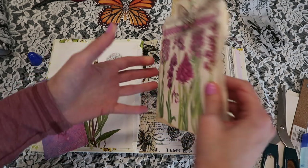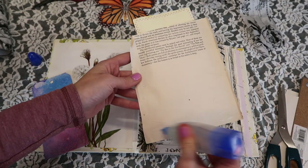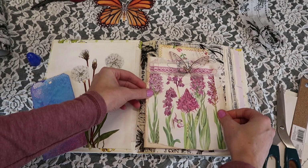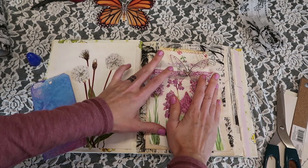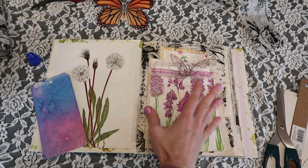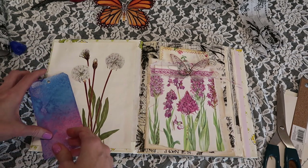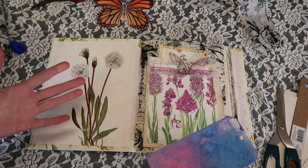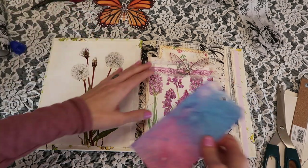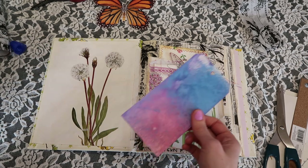There's a little strip here that's not covered, but I think that will be fine since we're going to have our first junk journal page idea. I think I'm just going to go for it and place this down — this is super exciting. In the future, as I'm actually making videos where I make junk journal page ideas, it would be really cool to do a little journaling and say what the date was, what was going on with my mood and things like that.